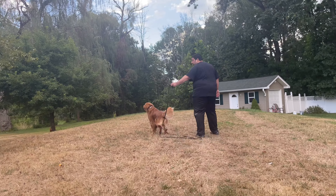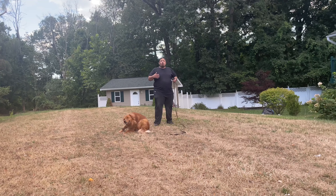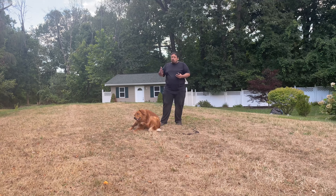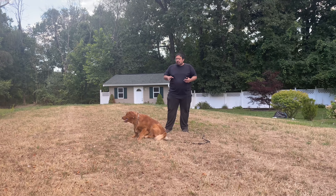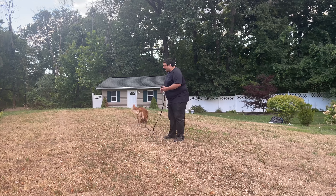Then let's see how he is off leash. I have about a 15-20 foot line on him — he is off leash in his mind. He's off leash. This is a great way to test your dog and see how they will act.